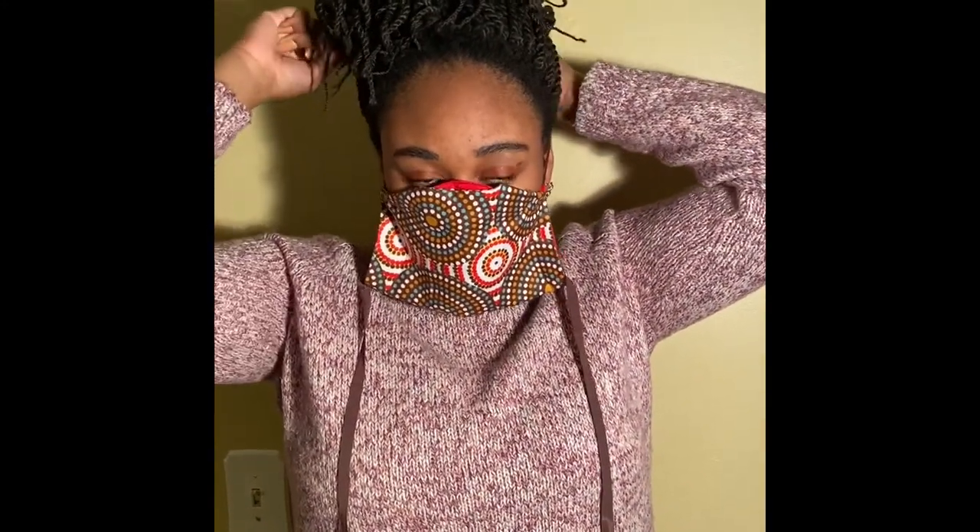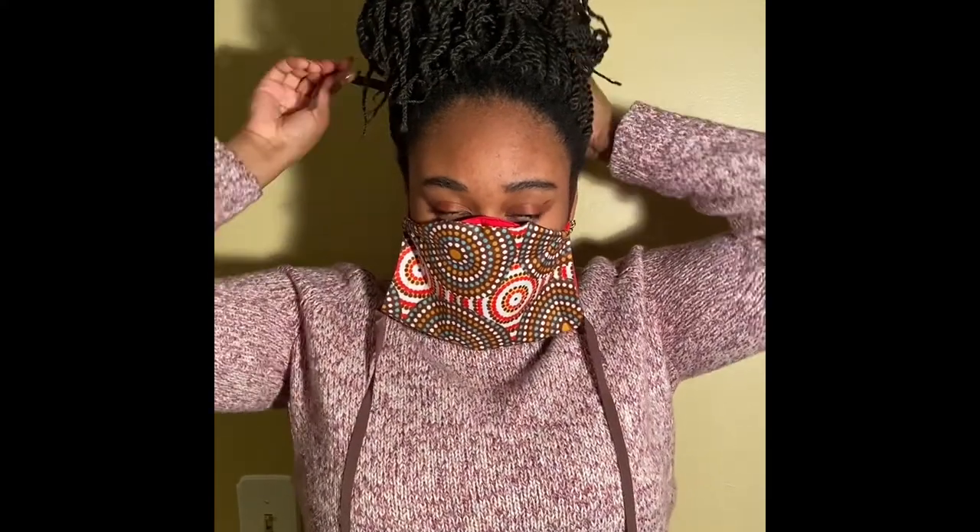As with all Mansawear products, they are made with 300 plus count cotton. That means not only can you wash them day in and day out, but the colors will remain vibrant, bold, and fantastic.